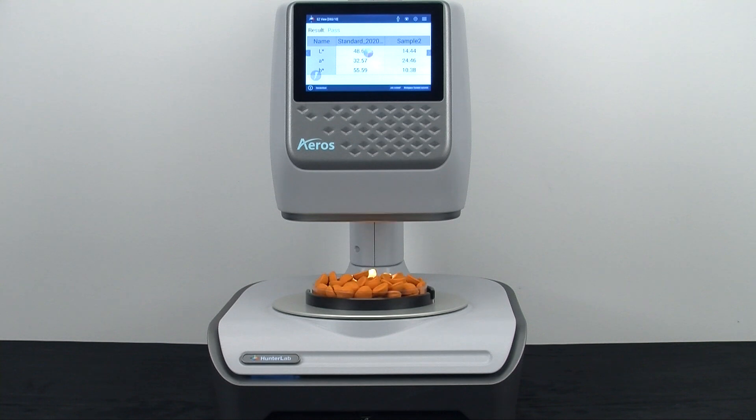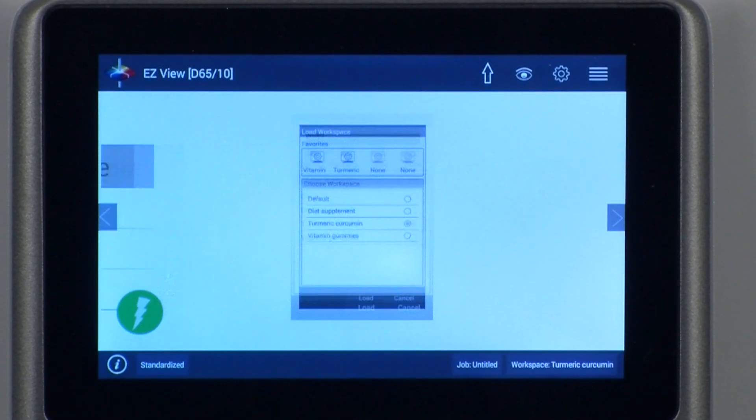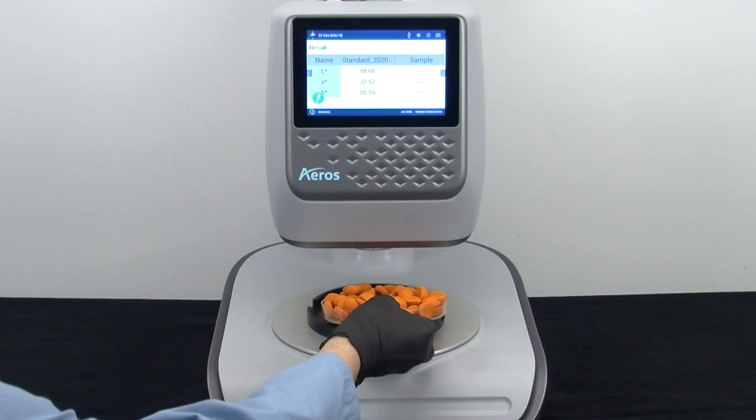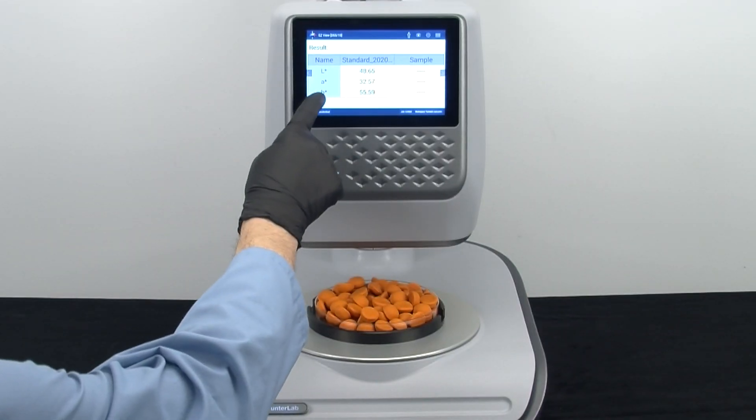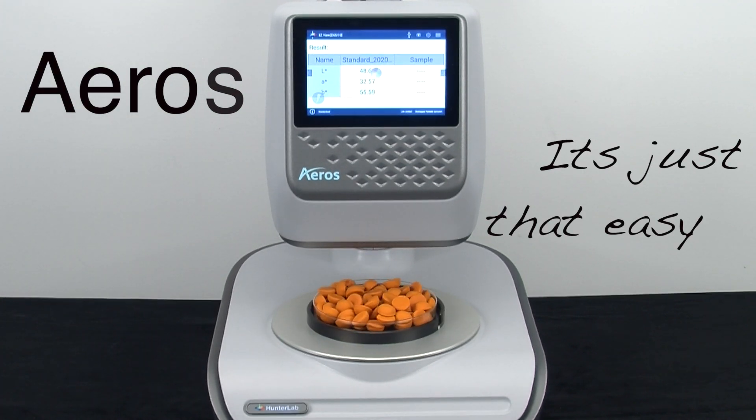Now let's measure the second sample. The first step is to change the pre-programmed workspace to the second sample. Place the second sample onto the platter and press read. Eros — it's just that easy.